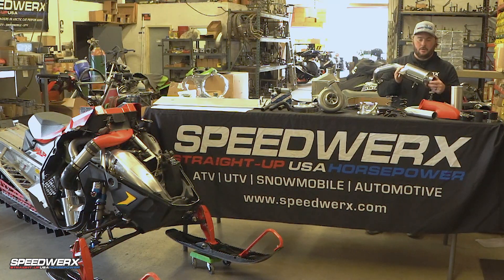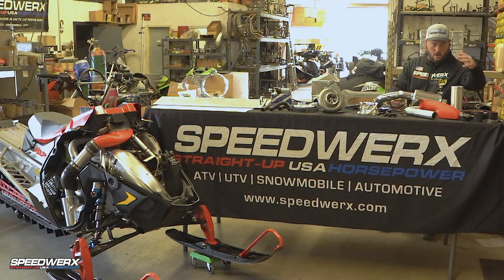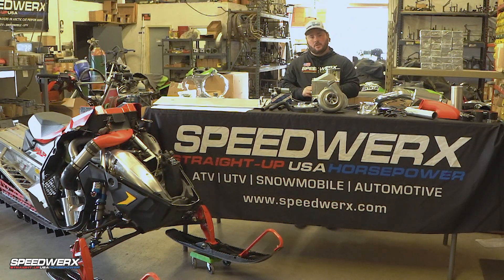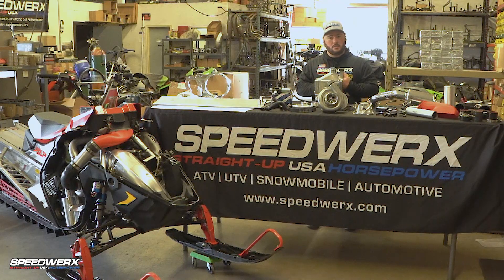You'll also see a muffler here — this is a supercharger-specific muffler application for this machine. Then we have all of our intake tubes, charge tubes, silicone hoses, and some other miscellaneous hardware. So that's the nuts and bolts of everything that's involved with this kit. Again, 2019 to 2021 Polaris 850 models — retail price is $6,995 — and you're going to have well over 200 horsepower on premium pump gas.